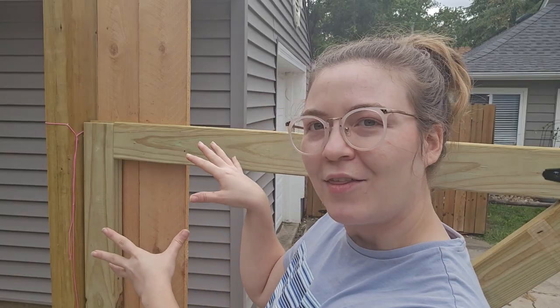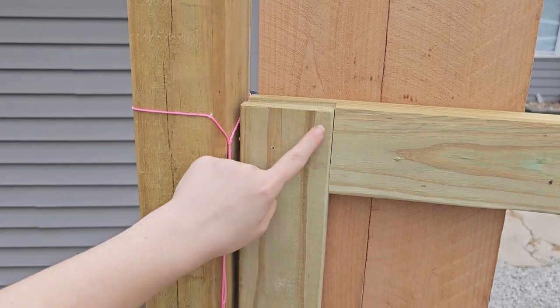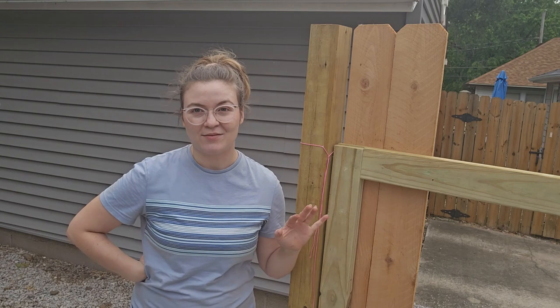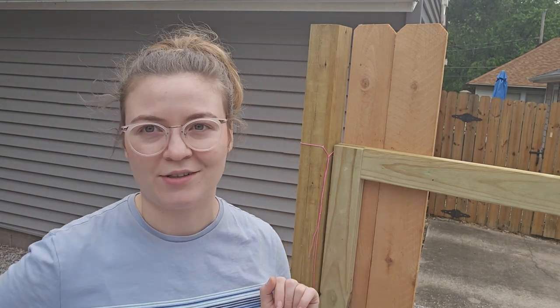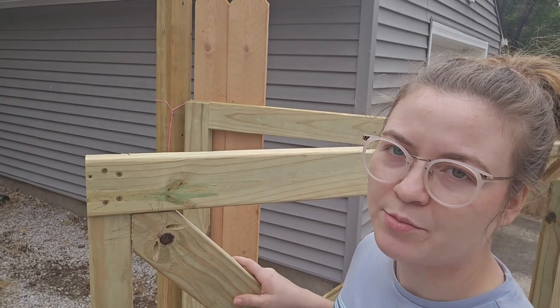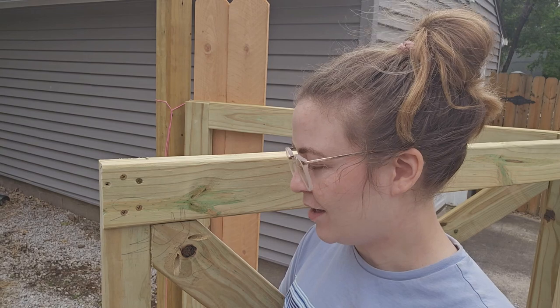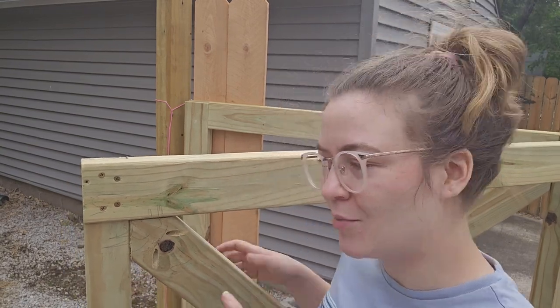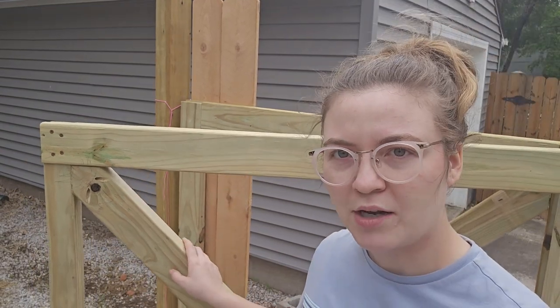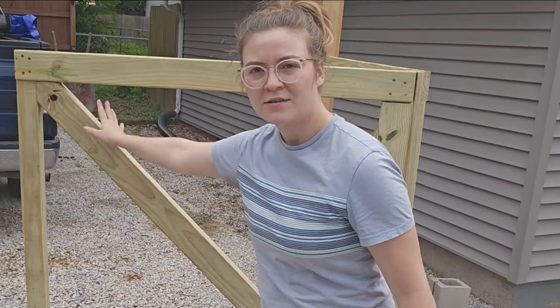I also wanted to point out the construction techniques here because this was a new thing I've never done. If you can see this joint — I'll zoom in — this is a half lap joint. This was new because I've never used a dado blade. I got one specifically for this project because that is going to be the strongest joint I could possibly make. For the cross beam I did use pocket holes. Pocket holes are pretty strong — stronger than a butt joint — and I think they'll hold up just fine. The other thing about these cross braces: from what I've read, the proper way to do them is the lower part of the diagonal should be where your hinges are. So I did that with both of these — top is at the end, bottom is where the hinge is. Hopefully it's really strong and doesn't move.